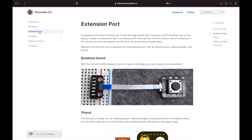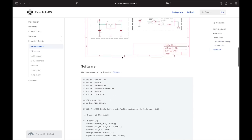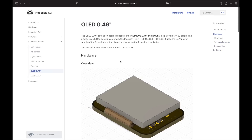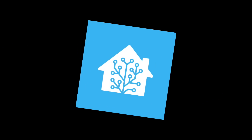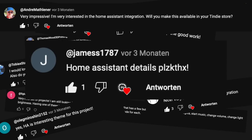Okay, that's it for now. If you want to read more about all these extension boards, you will find more information in my Gitbook of the PicoClick C3. As many of you were interested in the Home Assistant integration of the PicoClick, I will shortly show how I have done it.